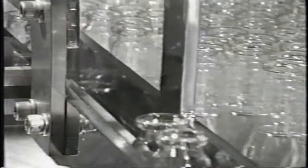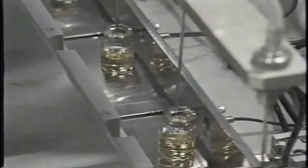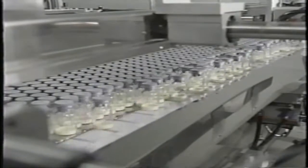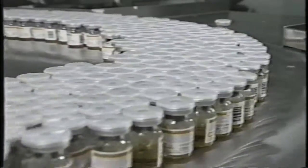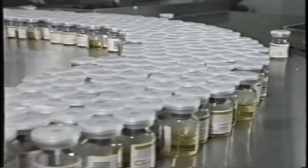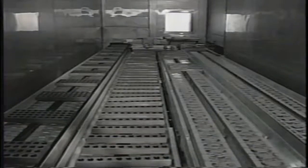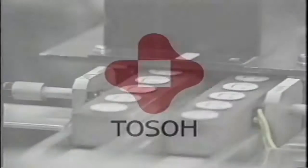The same care goes into the manufacturing of calibrators, controls, diluting solutions, and common reagents for the AIA systems — the same clean environment and the same uncompromising quality control. These painstaking manufacturing and quality control procedures, and TOSO's investment in this state-of-the-art facility, are only a part of our long-term commitment to supporting your immunoassay requirements. As we have seen, TOSO has utilized its highly advanced technology to create an automated production system of unparalleled quality. Already, the TOSO AIA systems are setting new standards in reliability and consistency in our customers' laboratories.